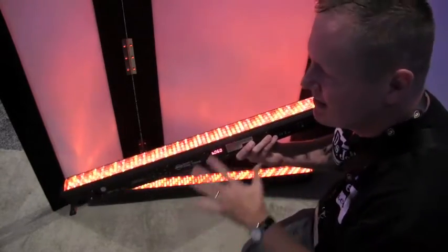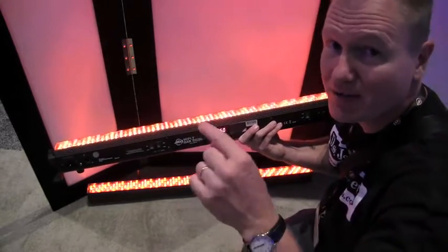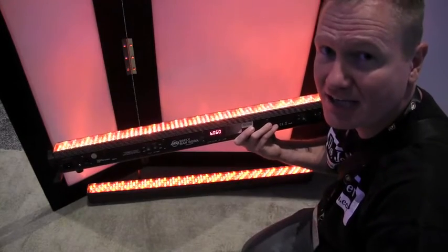It's fabulous. This is the American DJ Wi-Fi Series light — this one, of course, is the Bar RGBA. Check those out. We'll put a link in the description below. This is John Young with the Disc Jockey News.